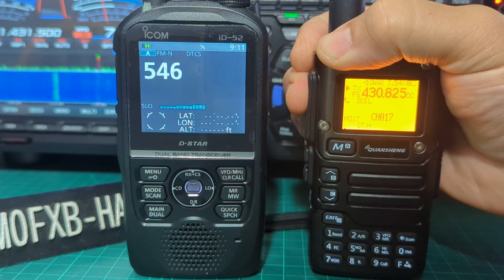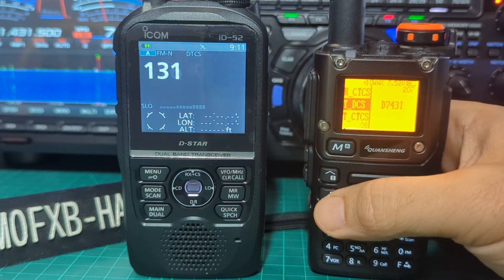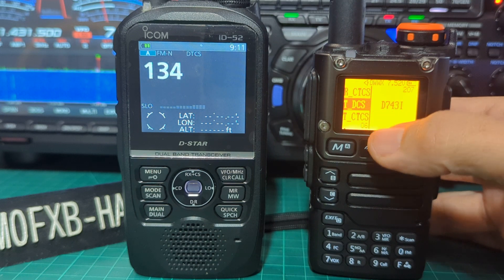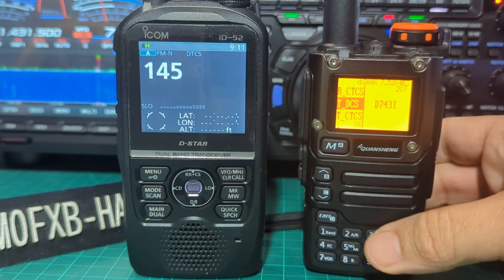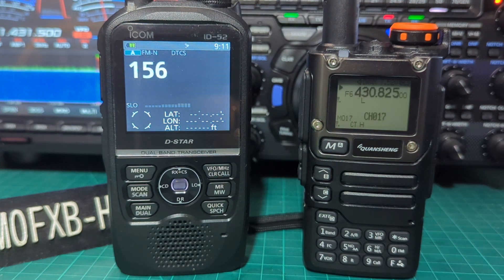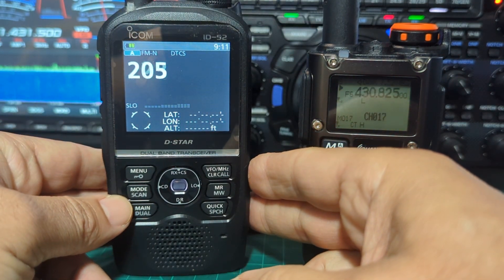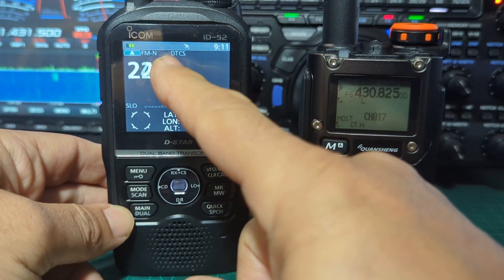M0FXB. We'll hold it down — M0FXB. Now it's found 654! Let's go back to menu. That says 743-1. So we gave it a test — maybe not a great test — but you can see that the ID-52 has got a scan feature for tones and it does it well. It has the ability to search for DTCS and it does work.